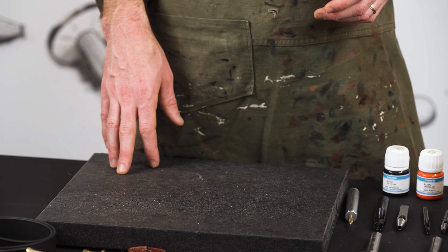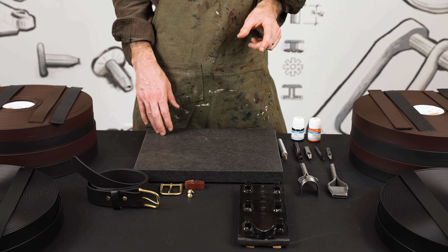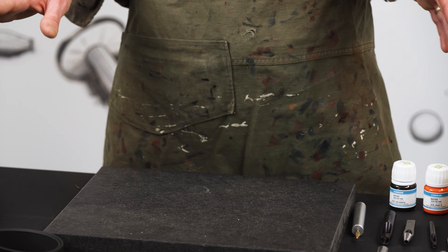All of these products, which have the three millimeter thickness, have the same break strength — a thousand pounds per inch. Durability and stretch resistance are going to be the same across the board.